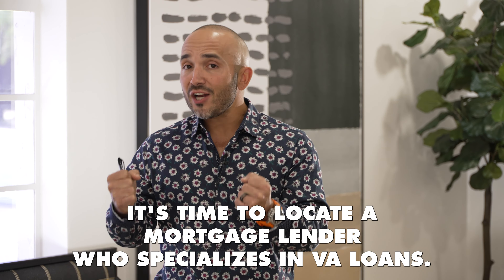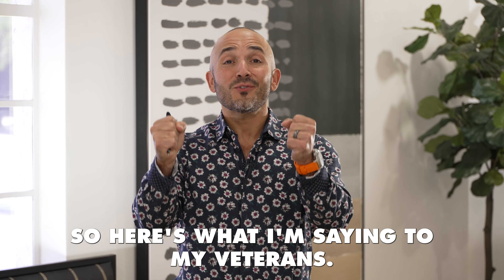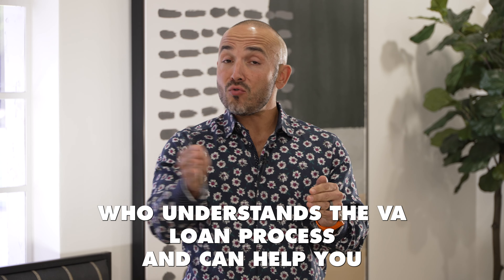Now that you've got your DD-214 and your COE, it's time to locate a mortgage lender who specializes in VA loans. In the Marine Corps, we're all known as basic riflemen, but we have different MOSs — Military Occupational Services. You wouldn't want me working on electrical equipment on aircraft, and you wouldn't want an avionics Marine shooting a Mark 19 or a 240 Golf or an M249 squad automatic weapon, because we haven't been properly trained on each other's systems. So don't just work with any mortgage lender on a VA loan — find a competent one who understands the process and can help you navigate that potential minefield in the home buying experience.